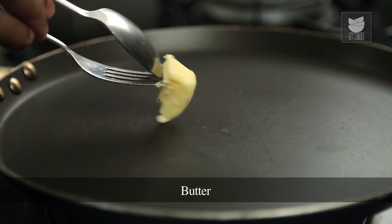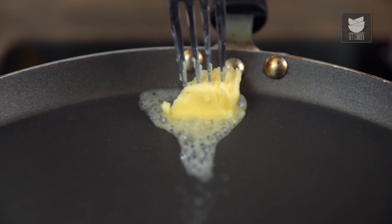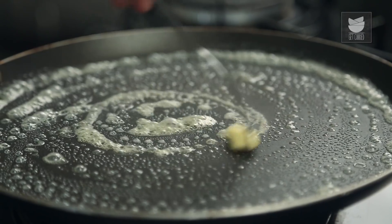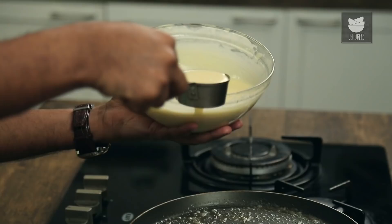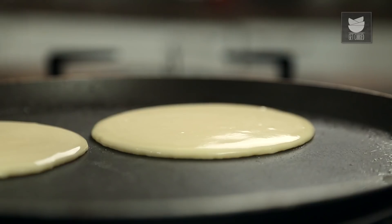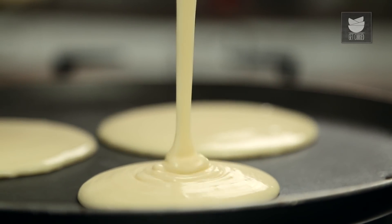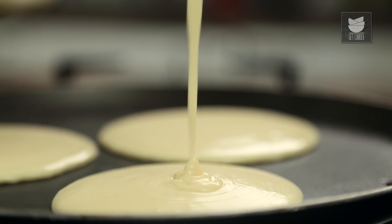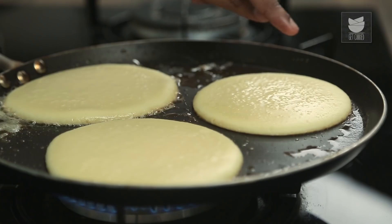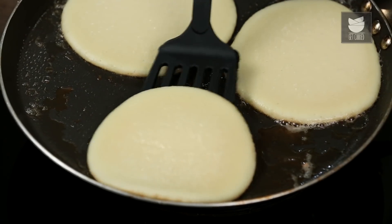While the pan is heating, let's add in a knob of Salted Butter. Let's begin making the Pancakes. Allow this to cook on the first side for precisely a minute, and you will start noticing a few bubbles — that's the sign where you need to flip.